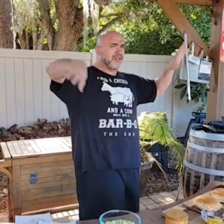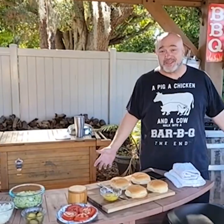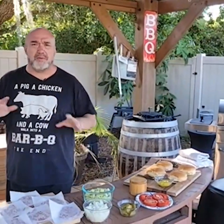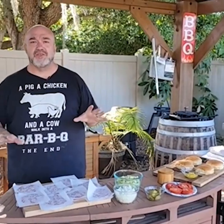So Whataburger, for those of you that aren't familiar, is big in Texas and the surrounding area. So if you're out here in Florida like we are, we have no choice but to figure this stuff out on our own, because they do not have them here. And it's not like these guys have some super secret blend or sauce. You know what it is? It's all fresh ingredients, it's all made to order — that's what's great about it.